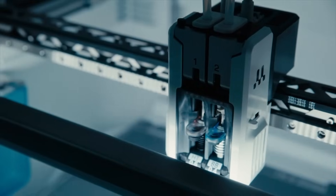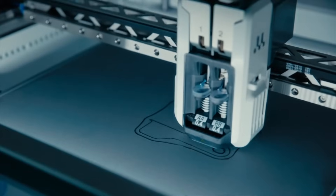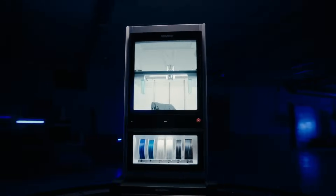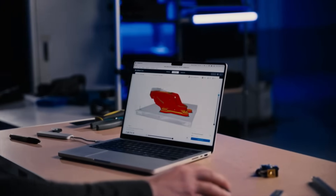Introducing the Ultimaker Factor 4 — industrial grade performance with reliable and repeatable results. Streamline production, simplify processes, and keep your operations running.